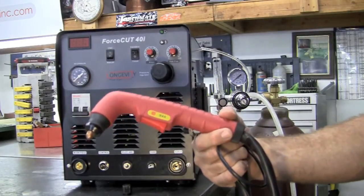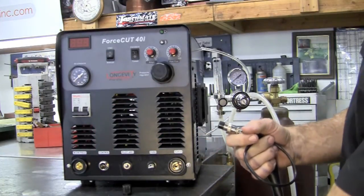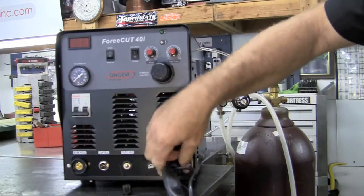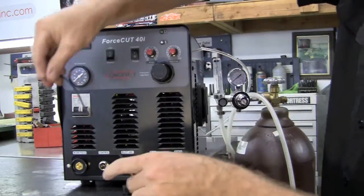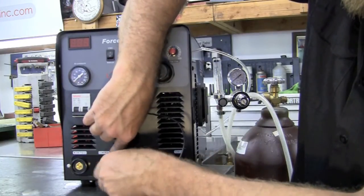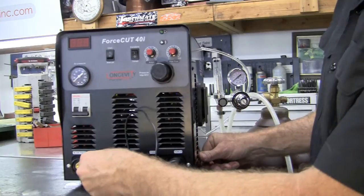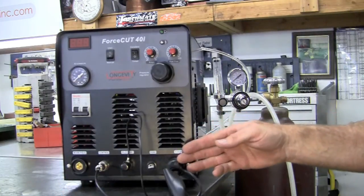This machine comes standard with the S45 torch and hooking up the torch is a snap. Take the first connection and screw it in where it says torch and tighten that down. Then take the pilot arc and install it in the position that says pilot arc and tighten that down. There is also a two-position switch that goes in for control. And that's it for hooking up the torch.